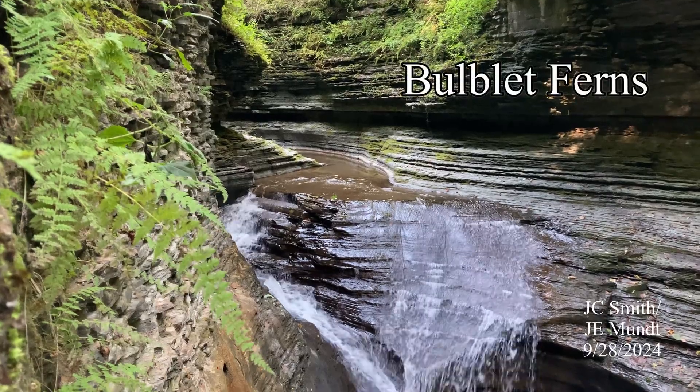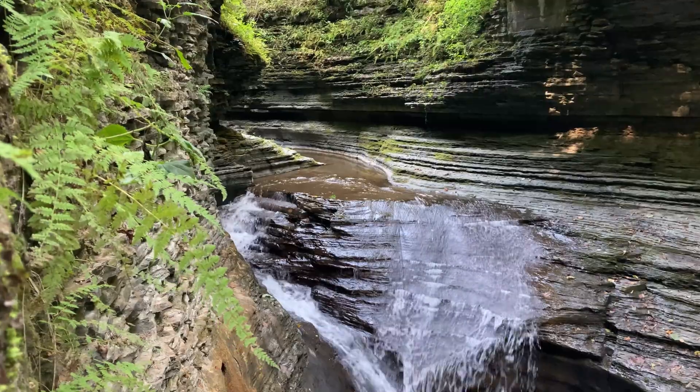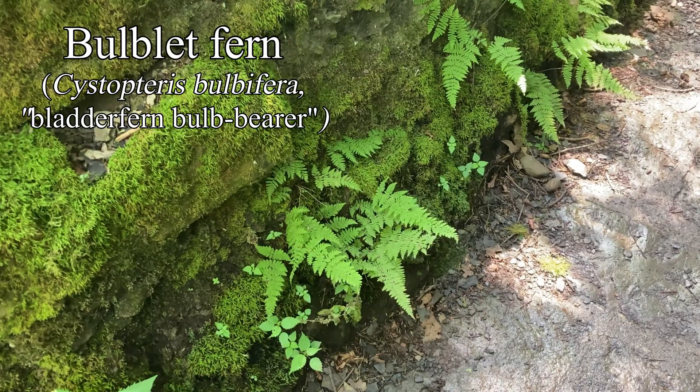A glen with ferns can be a magical place. Here, bulblet ferns hang like green pennants from the rock walls and ledges, or with their roots in the carpets of moss below.